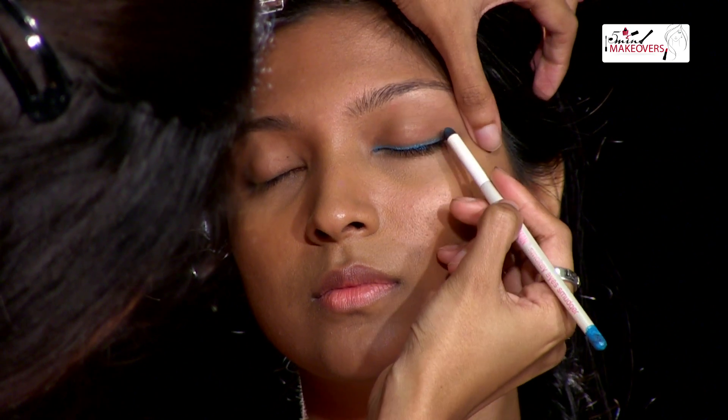In case you can't find the stubby brush that Amrita was talking about, the next time you're shopping for a pencil eyeliner, you might want to look for an eyeliner which has this kind of an attachment at the end. It'll have the pencil — the coloured or black one — at one end, and a rubbery attachment at the other. This is the attachment you can use to smudge the line just as effectively as Amrita did on Prutha.